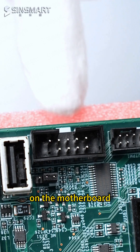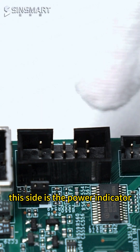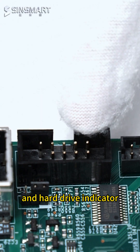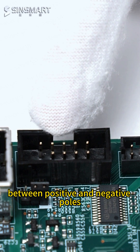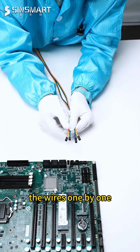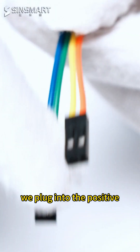Let's first find the JFP1 interface on the motherboard. Be careful with the positive and negative poles — the left is positive. This side is the power indicator and hard drive indicator; they have positive and negative poles. This side is the reset switch — they do not distinguish between positive and negative poles. Now we connect the wires one by one. Note the arrow here: the arrow points to positive, so we plug into the positive.